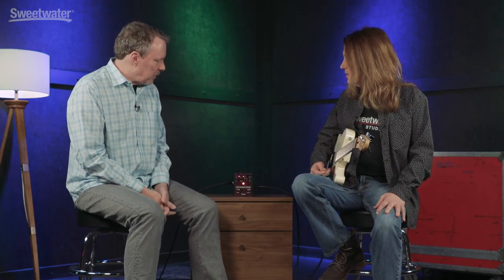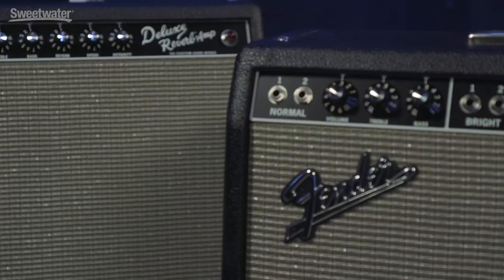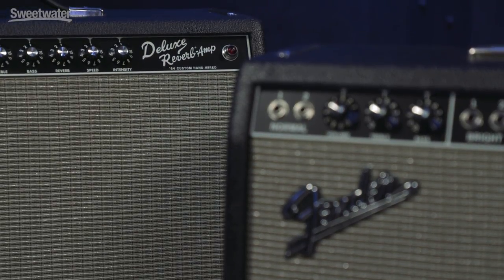We worked pretty hard on the feature set and just kind of fine-tuned it over time. Let's dig in and listen to this thing — but first, we're going to bypass it and hear the unaffected signal. I've got an American Professional Tele and a '64 Deluxe, the hand-wired yumminess that it is. So let's hear that bypassed.